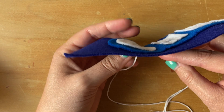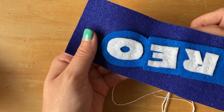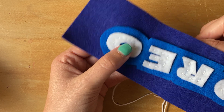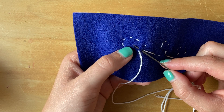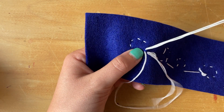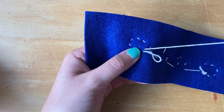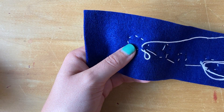It's helpful to flip your project over and make sure you can't see your needle at all on the front. That's going to help make sure that you didn't push your needle through too deep. So if you can't see your needle on the front, you are going to push your needle all the way through and pull until you have a little loop on your string.